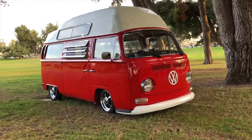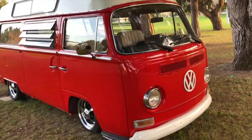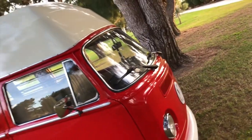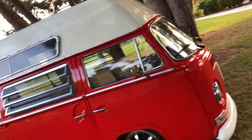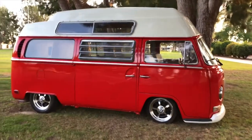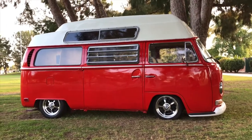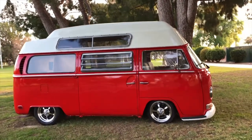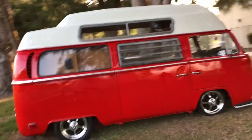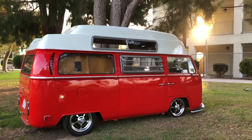A couple more walk-through shots — this was the day it was officially done. Everything was put on and completed: rearview mirrors, clean inside, seats bolted, dashboard clean, full tank of gas.